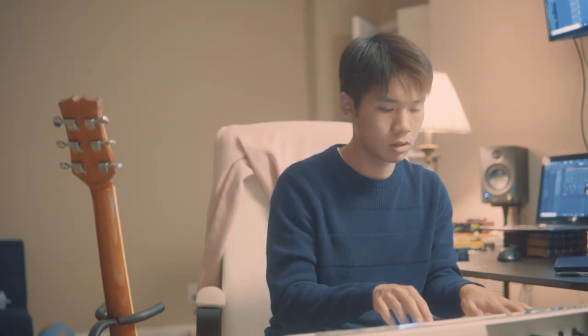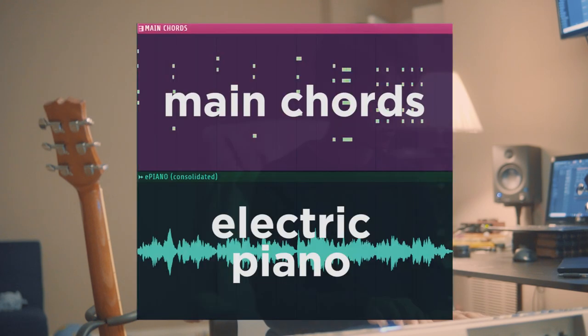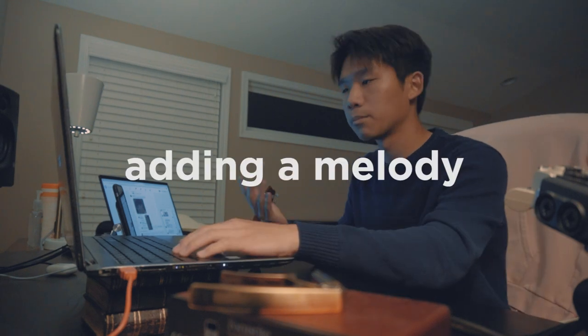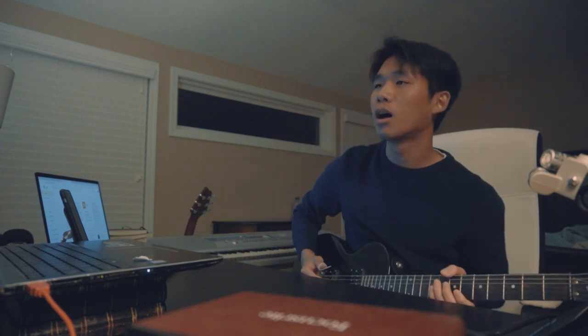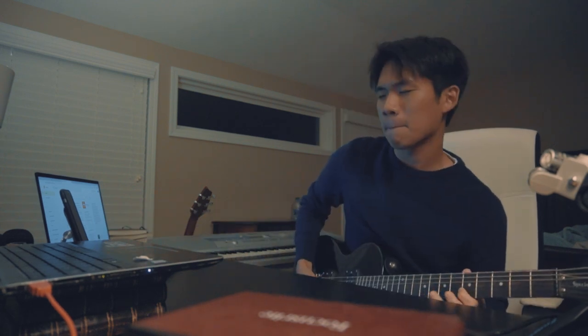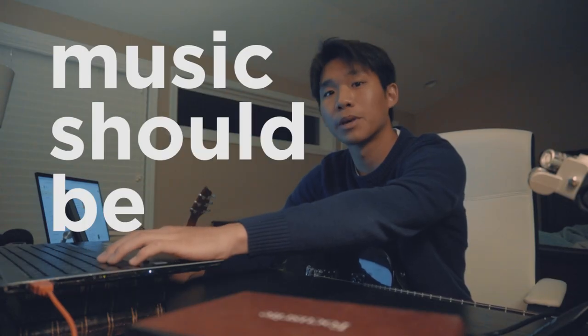Never mind. I'm going to layer it with an electric piano. Now we're going to add a melody. I messed up — it's okay. Last take. Music is a fun thing; music should be happy, it's a happy process.